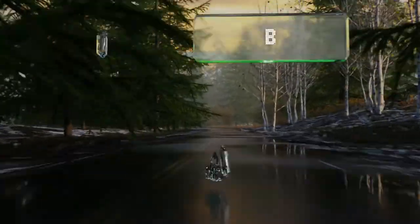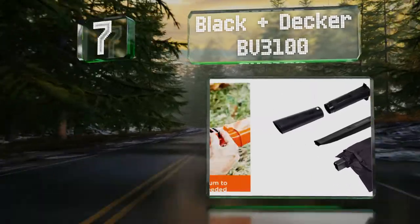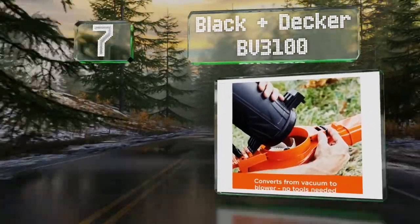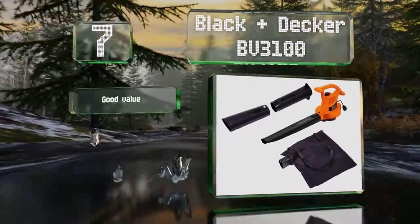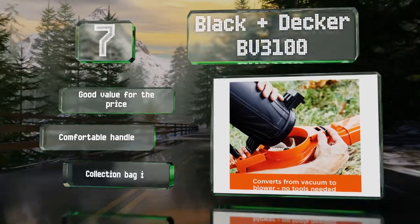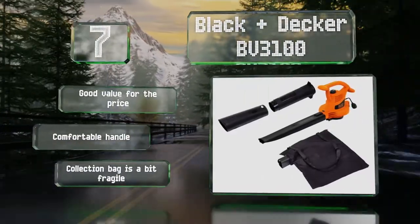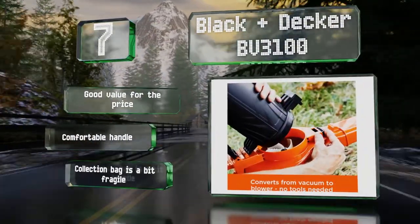At number 7. Its suction isn't as powerful as some of the more heavy-duty options available, but the Black & Decker BV3100 would still be useful for yard work on a small property. It doesn't make a ton of noise, and it allows you to alternate between two speed settings. It's good value for the price, and is equipped with a comfortable handle. But the collection bag is a bit fragile.